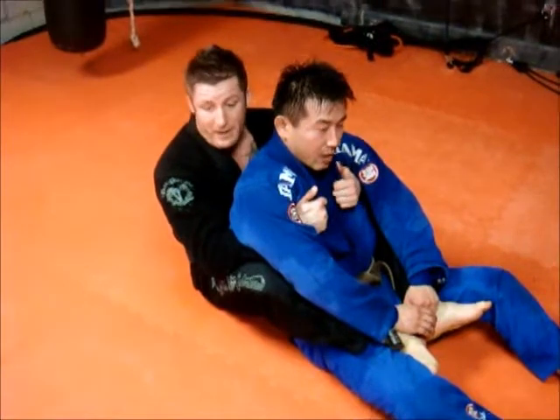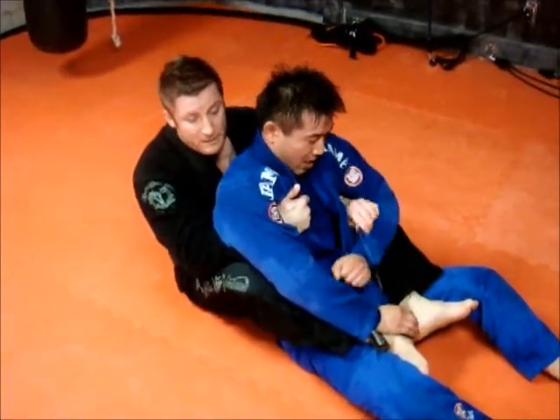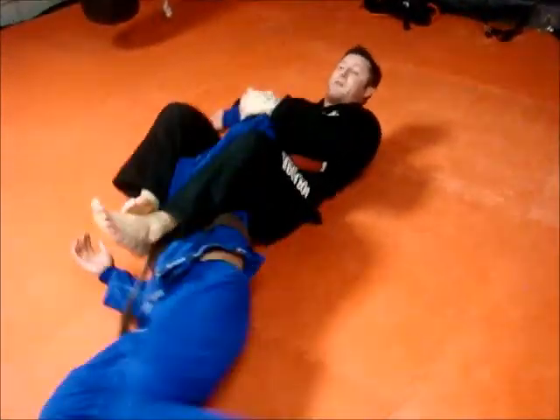So just as a plain head technique — I'm in the back position, hooks in, I'm going to work for one arm control, go over to the opposite side, keep control of the arm, switch my hips out, and go for the arm lock.